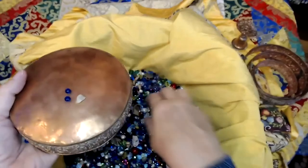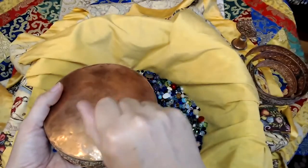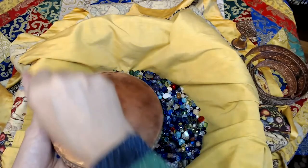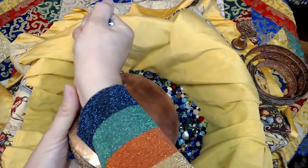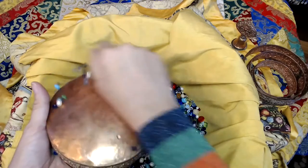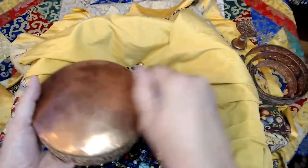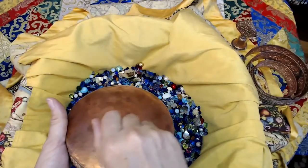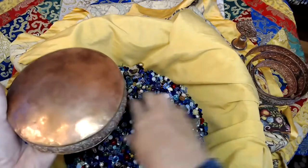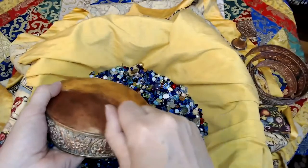Sprinkle a few grains onto the base, get a handful, and what we're doing first — in a clockwise direction — is purifying obscurations. As if you're washing with the inner part of your wrist, three, seven times, many times, and think that you're washing away all of the obscurations of oneself and all sentient beings. Make sure that you release those obscurations, so have the base tipped away from you.